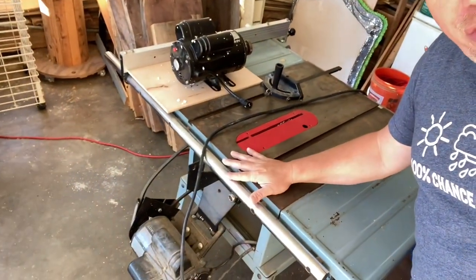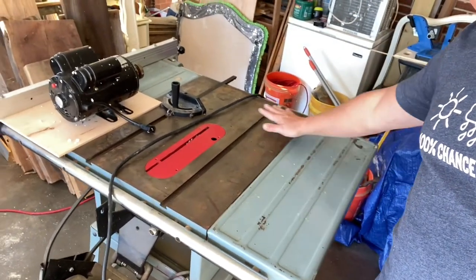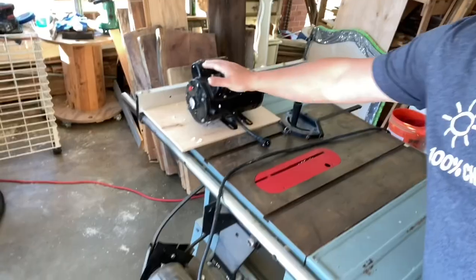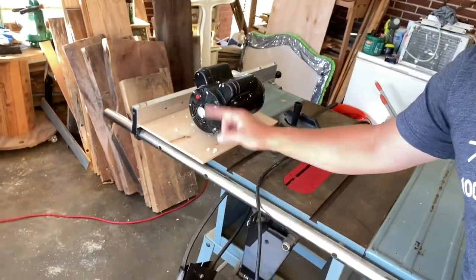Before we get started, we have a little maintenance work to do. We were given this Delta 34-444 10 inch table saw. It is a lovely thing to behold, but as you can see, I have a motor sitting up here and that's because this guy is bad. All we've got to do is replace this and then we're going to get to work today. It's not too difficult of a process, so let's do it with just a few simple hand tools.